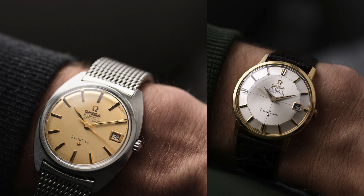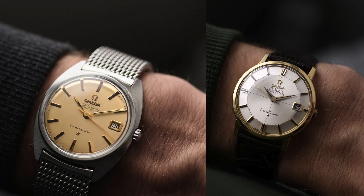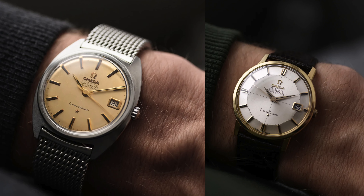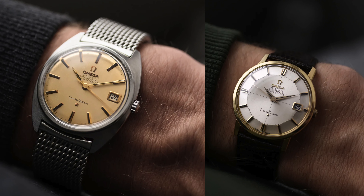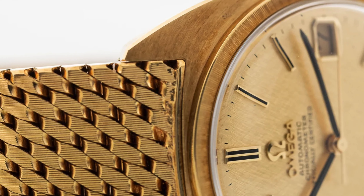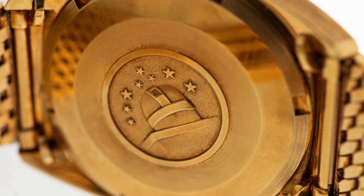According to legend, Genta chose this shape with the third iteration of the Constellation series in mind — literally the third letter of the alphabet. This elongated case gives the watch a larger feel than the Piper Constellations, as you can clearly see on these two wrist shots, but it is still roughly the same diameter. It's a shape that fits very well in an era when larger cases were generally becoming more popular.